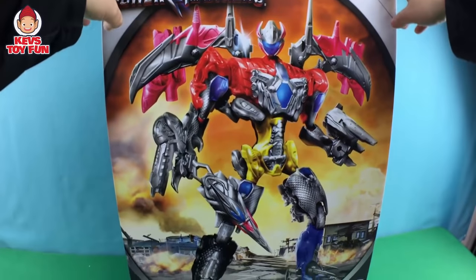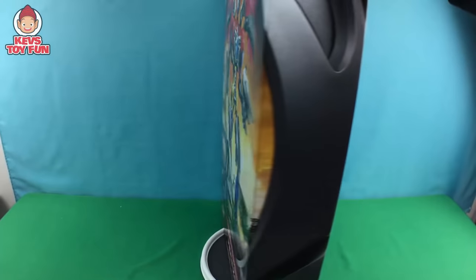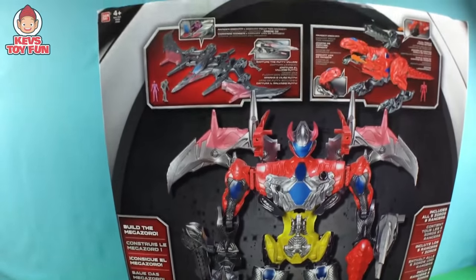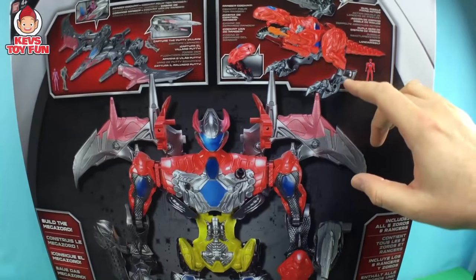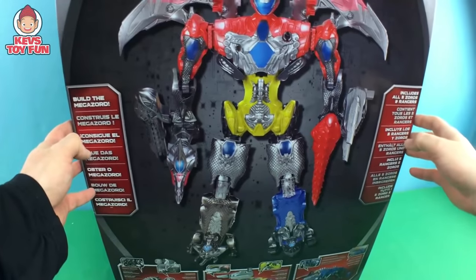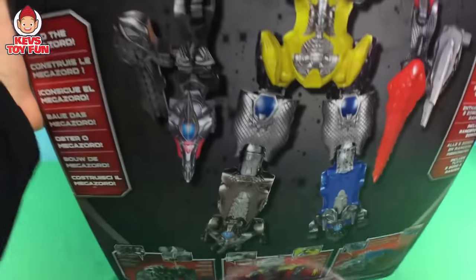So let's spin this sucker around and look at this bad boy. This has all the Megazords inside it, of the five Power Rangers. This thing is so cool, man. I'm going to spin this thing around and look at the back. It says 'Build a Megazord' in all these different languages. There's a Ranger cockpit. Comes with all five different figures. It has dual firing action, which is pretty cool. And it includes all five Zords and Rangers. You can capture putties with the Pterodactyl.